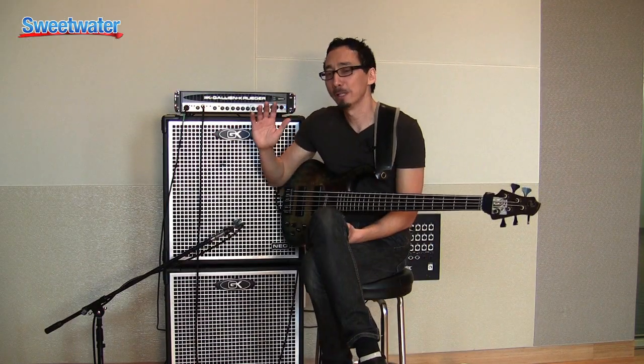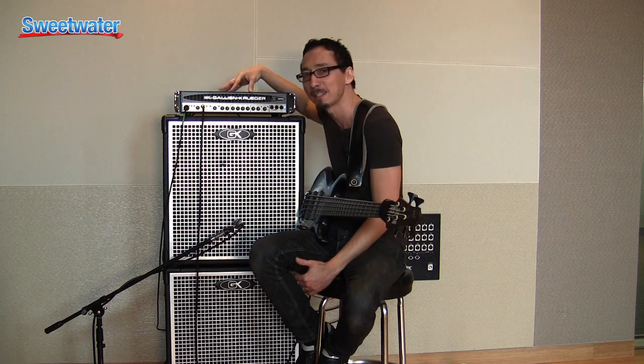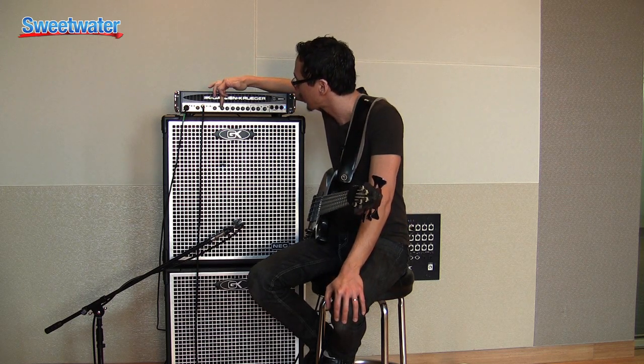I was absolutely floored. It was the most clean, punchy, full sound — just tons of headroom and amazing tone. Tonally, this is a really amazingly versatile head and cabinet. It's a slightly different sonic animal when I'm playing with Lincoln because it's more about the rock thing and more growl, but for most of the stuff, especially the solo-oriented stuff, I run the contour up just a little bit, which gives a slight scoop in the EQ.